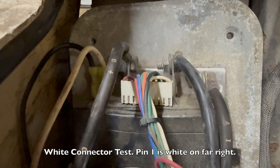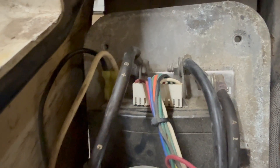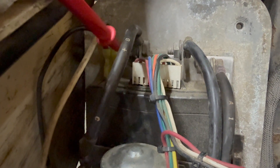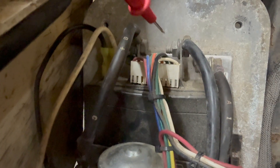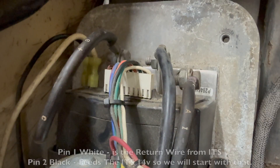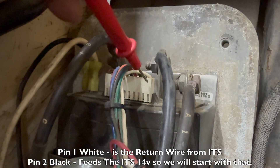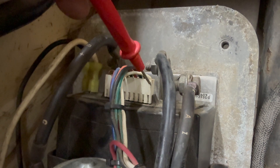This white connector is a 10-pin connector with only nine wires on it. Pin one is on the right-hand side, which is white. Pin 10 is on the left-hand side, which is red and yellow. We're going to jump around a little bit because of the way the test is going. Pin one is white - this is the ITS output, meaning the ITS is sending a voltage signal back to the controller. I'm not going to test white just yet.